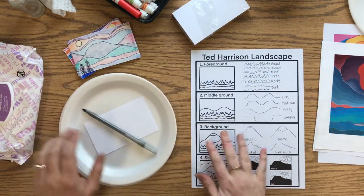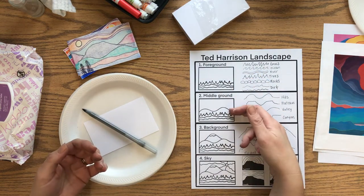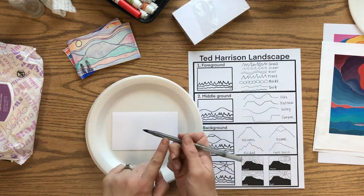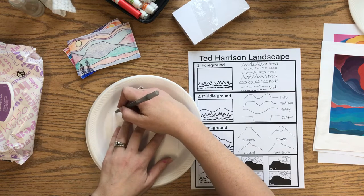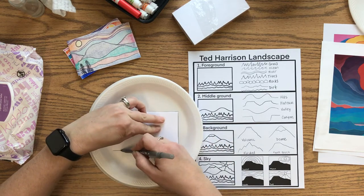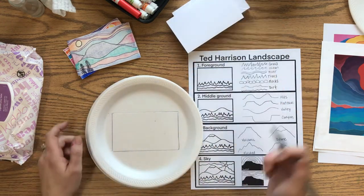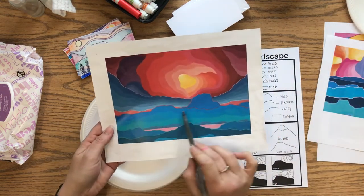When you get started on the design, we want to include the parts of the landscape: the foreground, which is closest to us; the middle ground, which is a little bit in the distance; and the background, which is very far away — the sky is part of the background. The first thing I'm going to do is use my pen to trace my index card so I know where my picture space is. Take your time and go slowly.